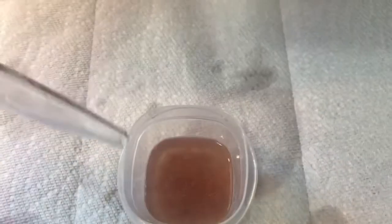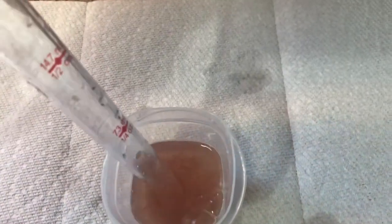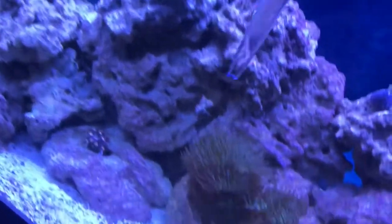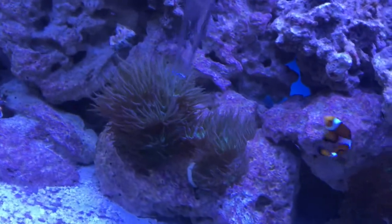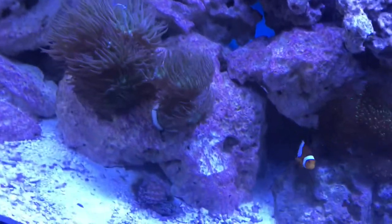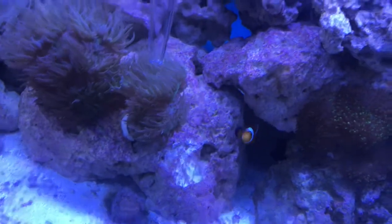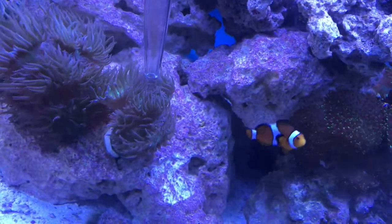So we're gonna take our turkey baster and suck it into the turkey baster — just put the turkey baster in the water. I always try to point the end of it right in the center of the head of one of the Duncans, and you just give it a squeeze. You should see your Duncan's start closing up when the brine shrimp comes near it.